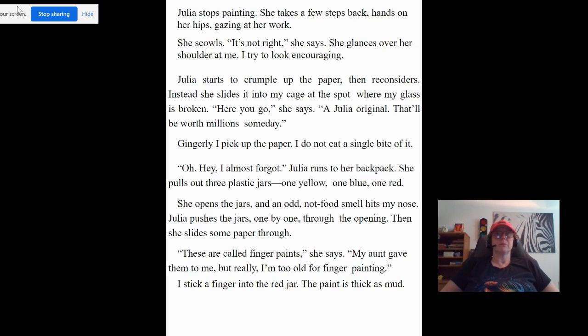Julia starts to crumple up the paper, then reconsiders. Instead, she slides it into my cage at the spot where my glass is broken. "Here you go," she says. "A Julia original — that'll be worth millions someday." Gingerly, I pick up the paper. I do not eat a single bite of it.